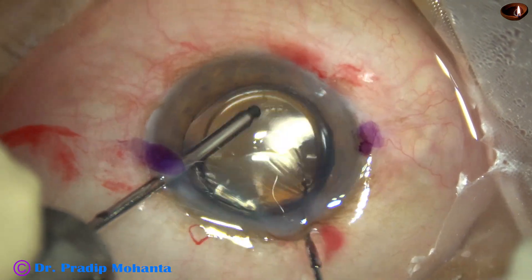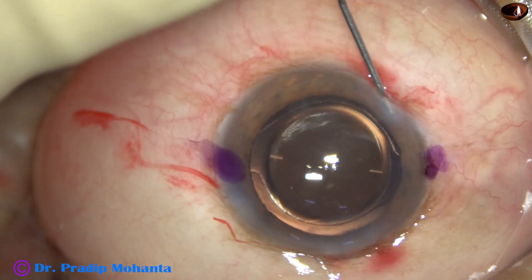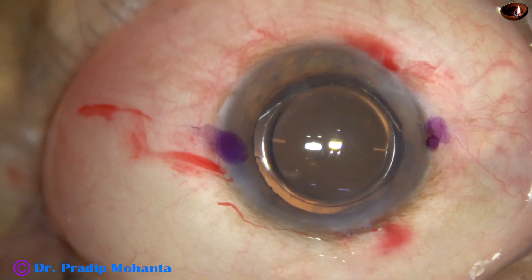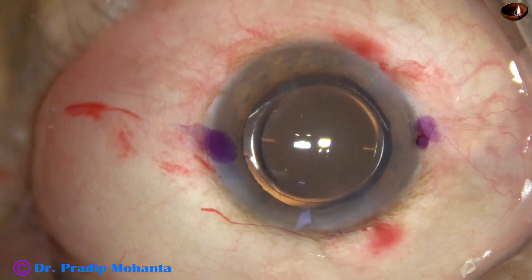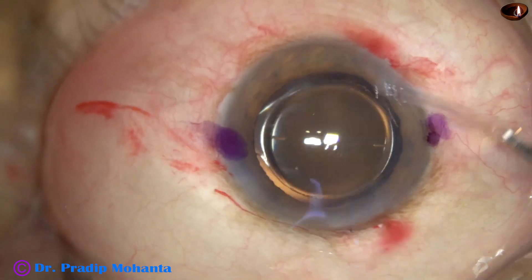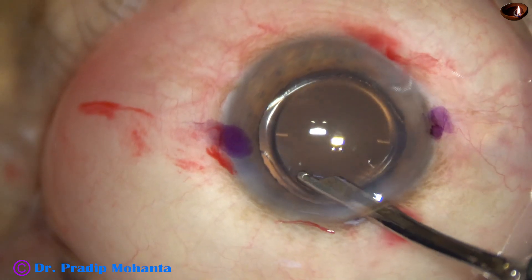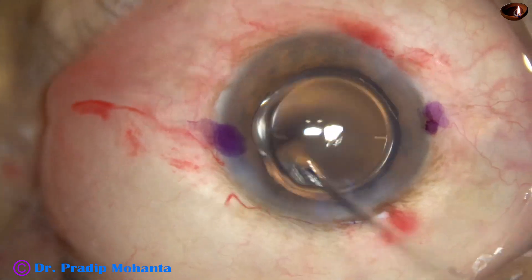The lens is nicely placed and then the side ports are closed by stromal hydration. The final lavage of the anterior chamber is done with the help of a Simcoe cannula. The anterior chamber is nicely formed and the case is concluded.